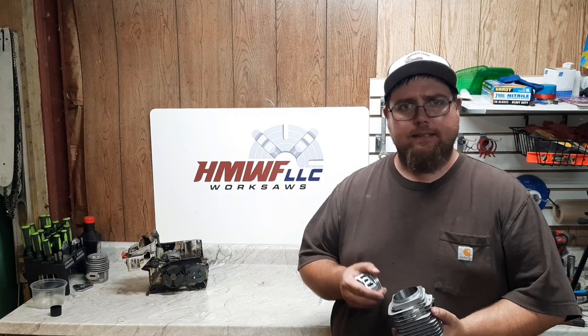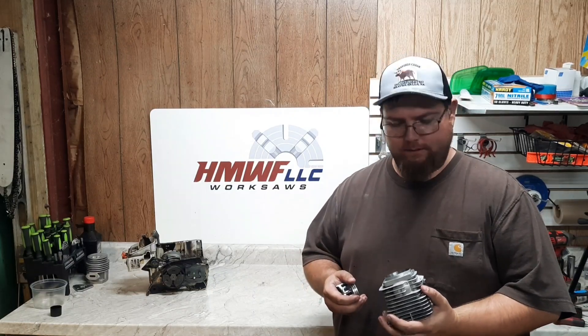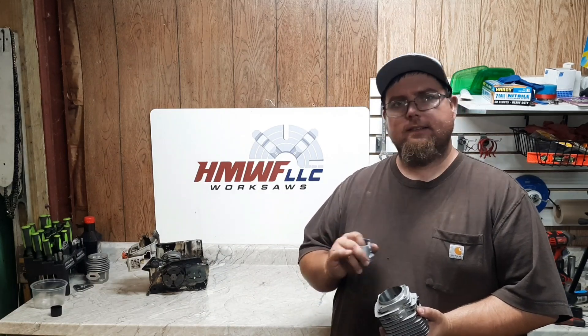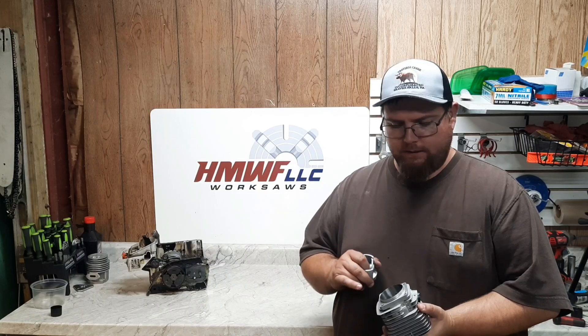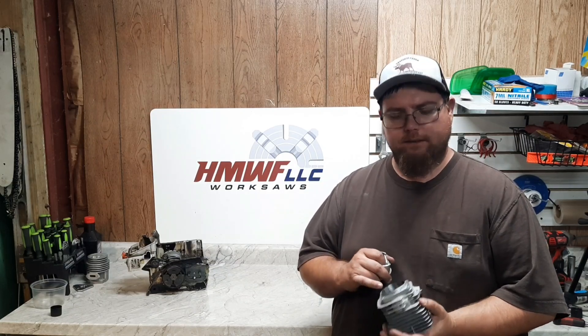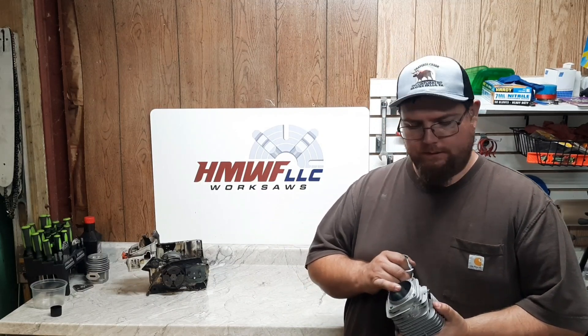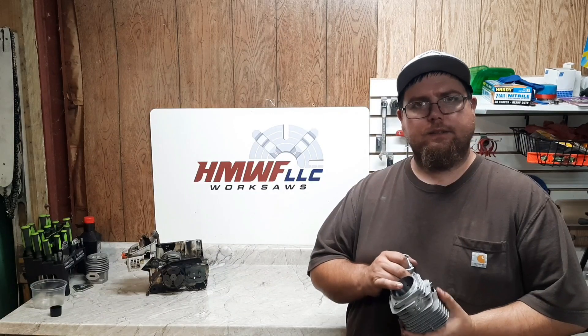Welcome back everyone. Today we're going to go over making a big bore. We're going to bore out and sleeve the CS800 cylinder for the CS8000. The finished bore is going to be 56 millimeter. This first go around with the 56 millimeter bore, we're going to use the stock intake and stock exhaust so it'll look exactly like a stock saw. Should take it from 80 to 93 cc's — about 13 cc's displacement gain.